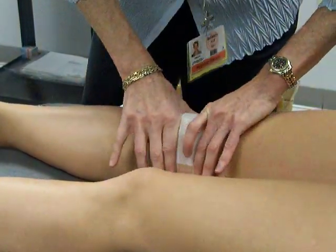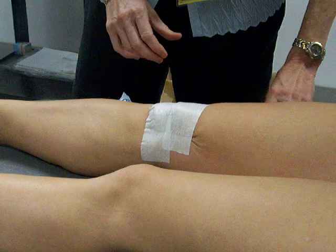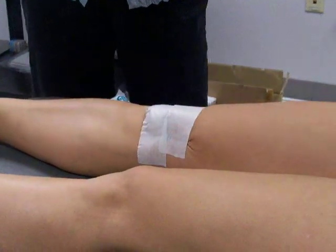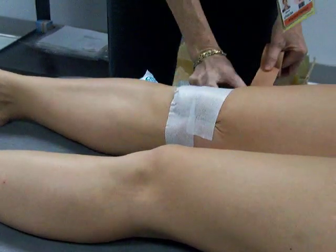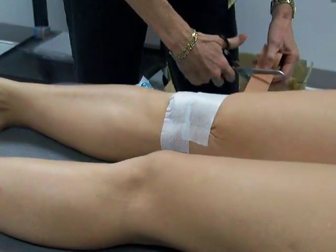PPL: push the kneecap over, pull the tape, lift the medial soft tissue. Then you do the exact same thing with your cover roll.